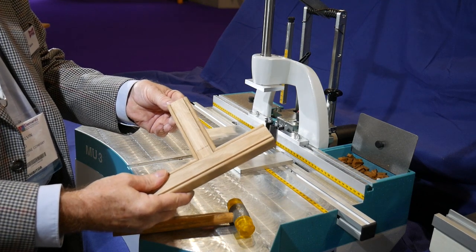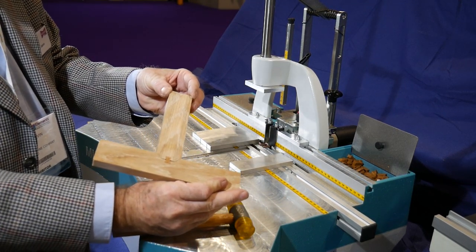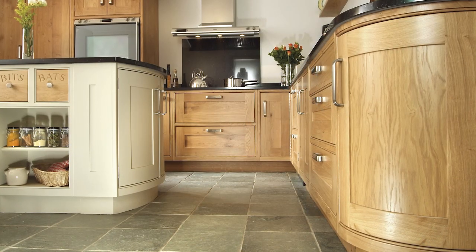Frames can be immediately worked on without waiting for the glue to dry. Beautiful beaded cabinet frames.